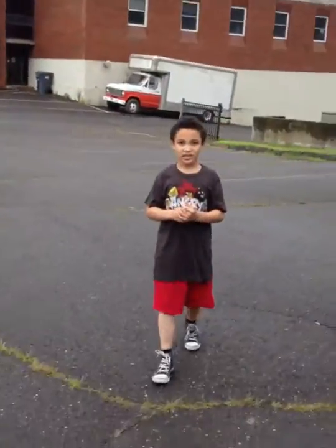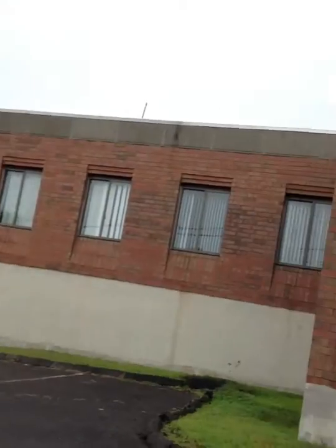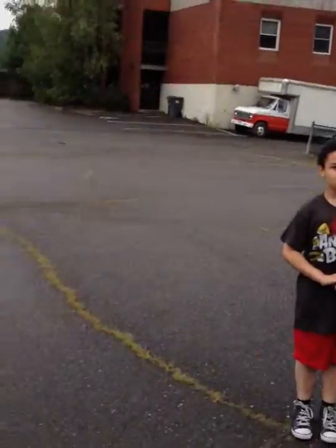Hello everyone. Today I am making a video of my students. It is Spencer and Tyler. Say hello. Hello. Say hello Tyler. Hello. And we are in front of the music studio and I'm teaching them music theory outside.